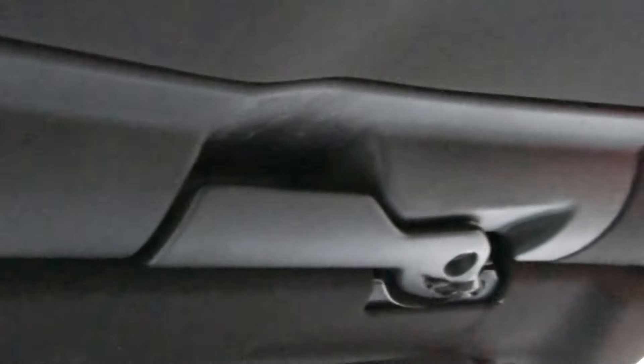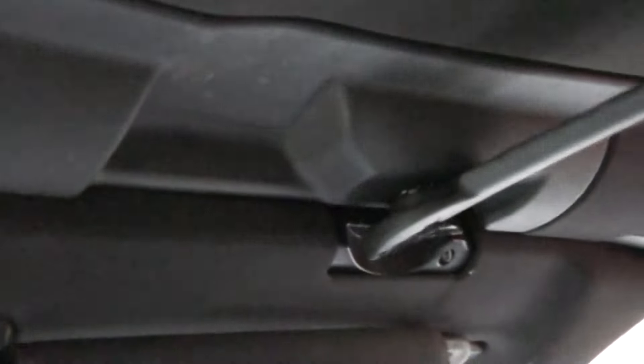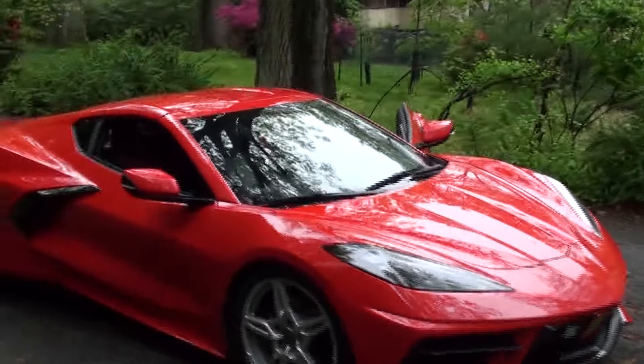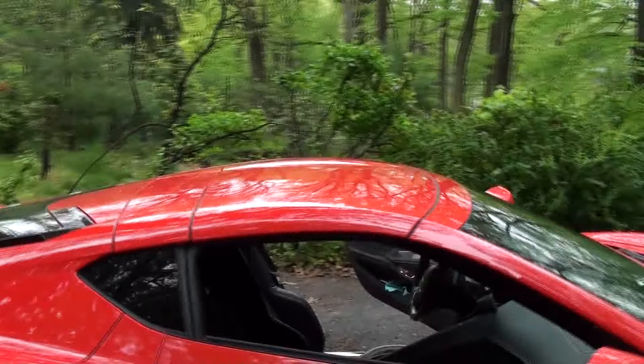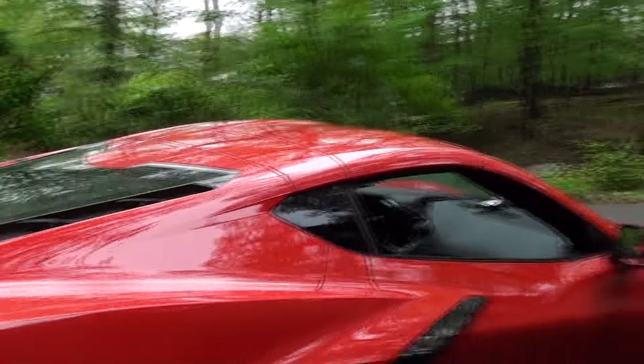There are three latches to keep the top on. There's one — just pull it. There's one over the driver — pull it. And the third latch is this little spring latch in the back where you push a button and it pops open. Now the top is unlatched. It may look like it's on but it's not, and you have to be very careful when it's in this position.